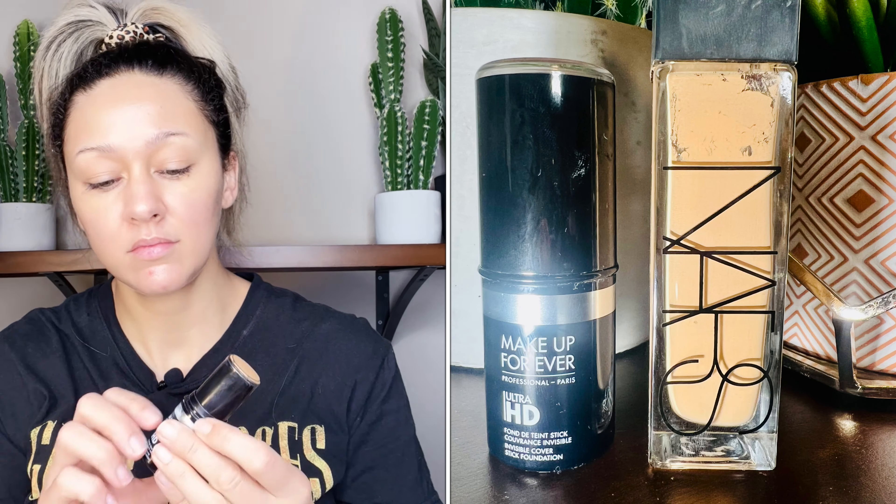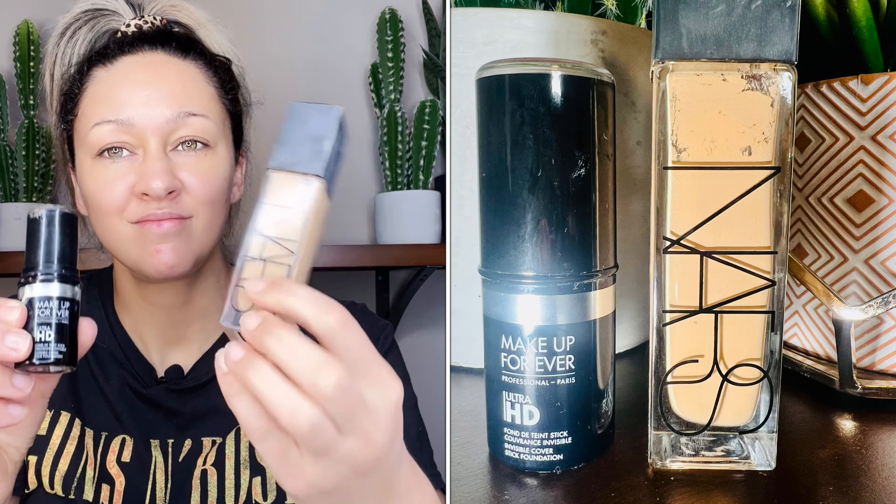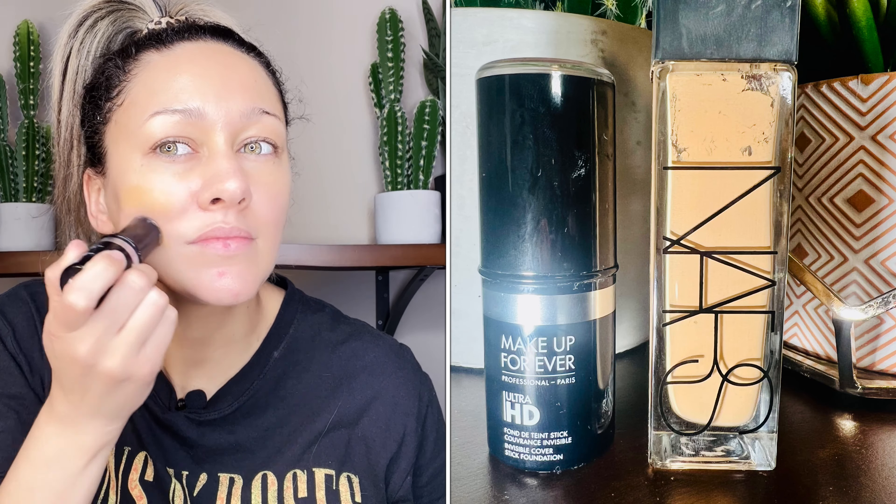I'm starting by spraying the Mario Badescu all over my face, then using my little fan — I use this a lot when doing my makeup. I got it for about 10 bucks at Walmart a few years ago. Next I'm going in with my NYX Marshmallow primer — I love this stuff, it really makes my makeup last. One pump does my whole entire face.